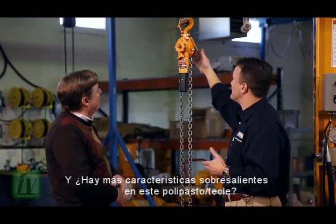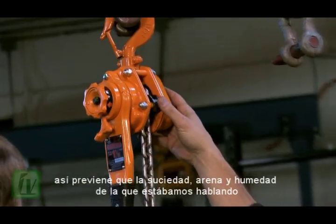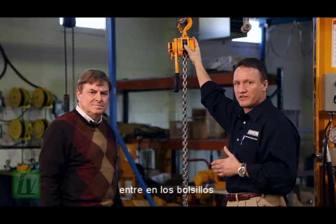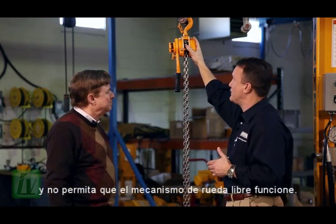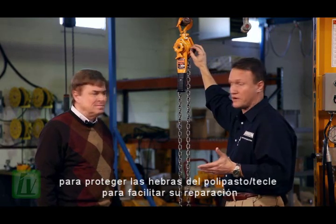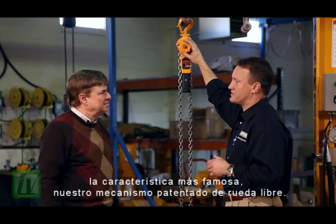And some of the other features on the hoist: you'll notice the open pocket wheel design. All that dirt, grime, and dust doesn't get carried up into a pocket wheel that would prevent the hoist from freewheeling. It also has acorn nuts to protect the threads of the hoist so that the hoist can be repaired. And of course, what we're probably most famous for is our patented freewheel design.